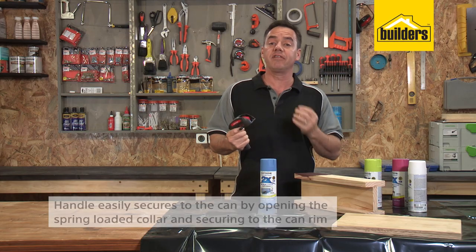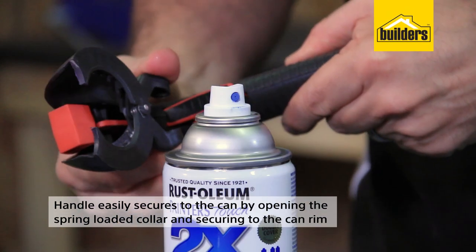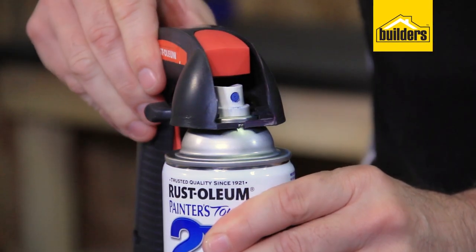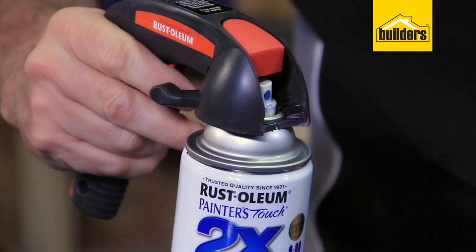The handle easily secures the can by opening the spring-loaded collar and securing it to the rim of the can. Line up the nozzle outlet and pull the trigger to start spraying.